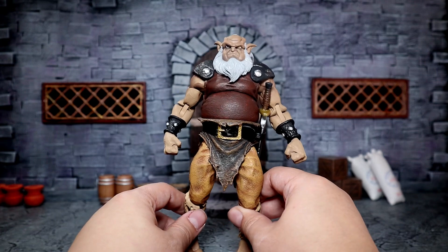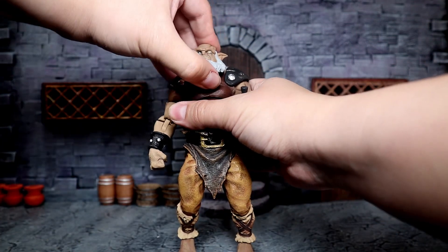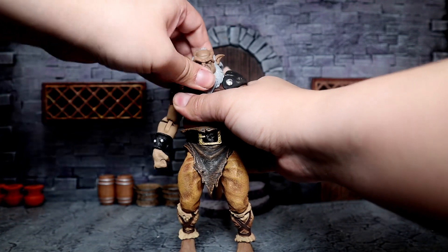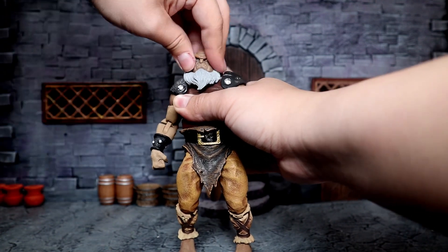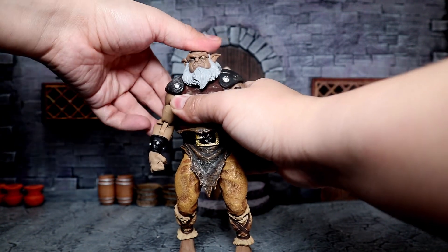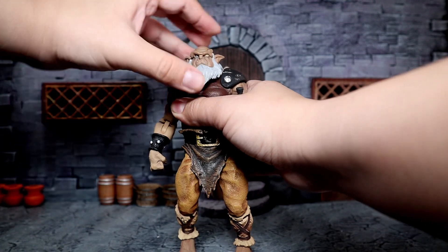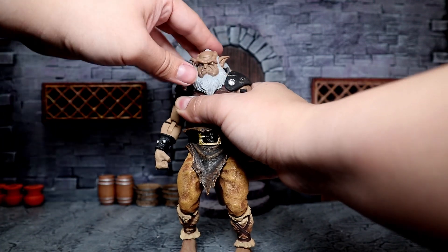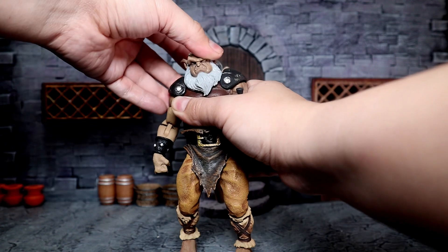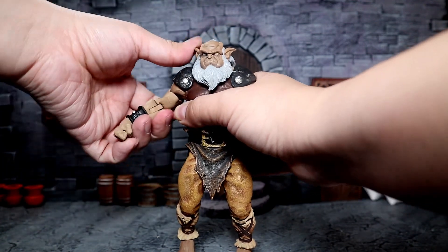Articulation-wise, it's pretty good — it's not anything super great, but it's not horrible at all. You can look up a little bit, look down a little bit, a little bit left and right, but not really that much. It's definitely very limited. I think the hair has a lot to do with it, unfortunately. But there are some slight shifts you can see — it's noticeable enough that there's something there. Again, it could be better, but it's fine.